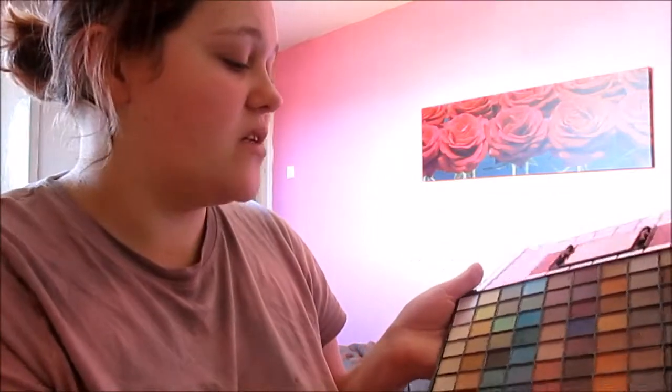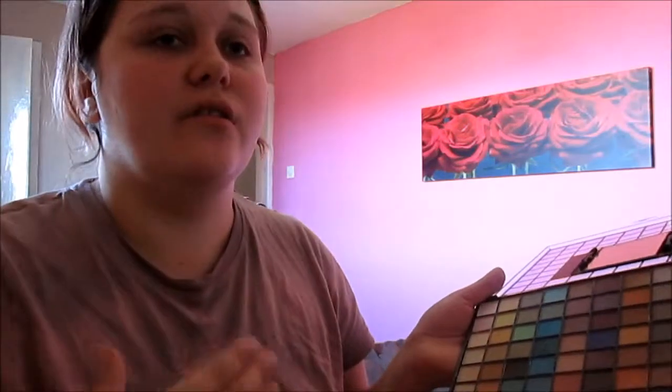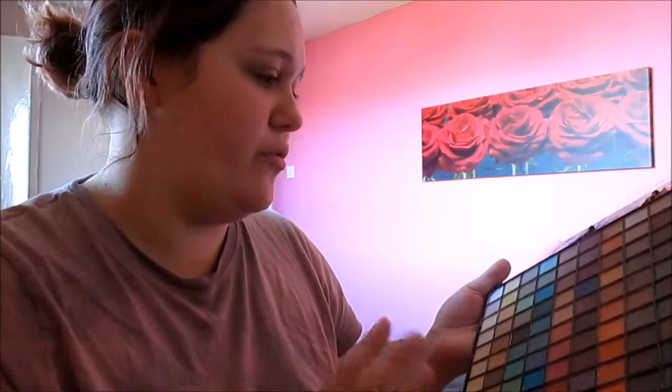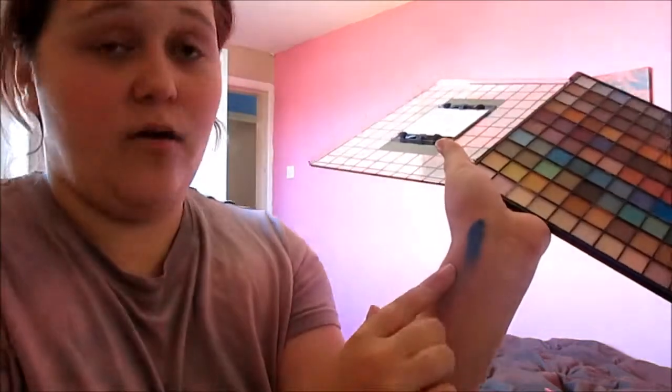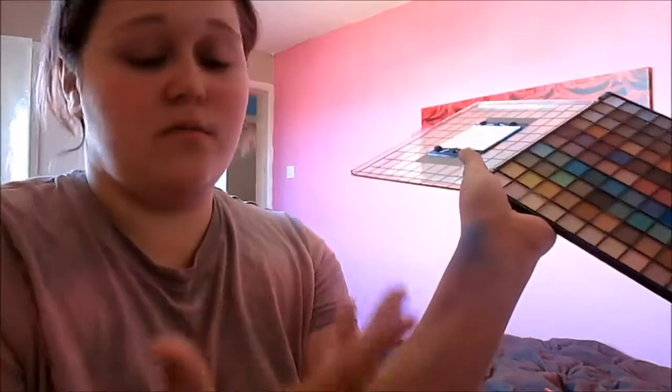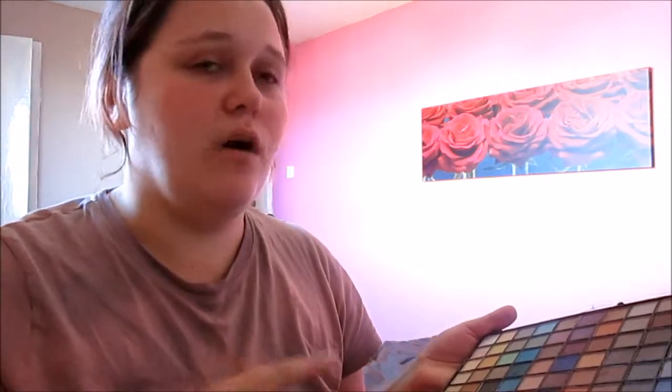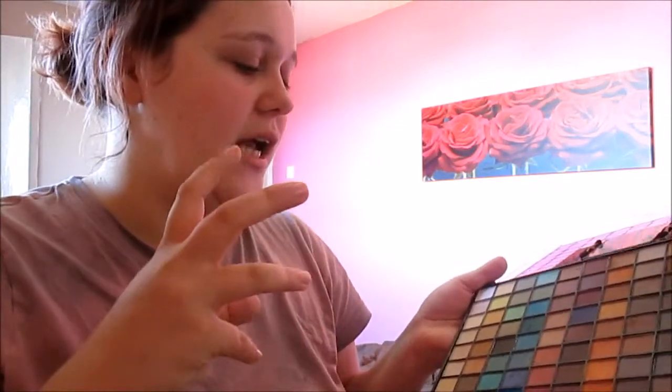The eyeshadows are very well pigmented. A lot of the nudes are exactly what they say — quite understated. But let me test one out for you: this bright blue is very opaque, does exactly what you want it to — and now it's smeared all over my arm! They are very opaque. I've tried them with the primer and without — without primer you do get a bit more fallout, however they're still opaque enough to use without one, so this would still be great for you.